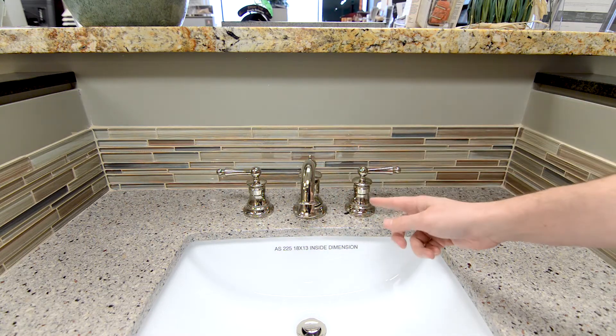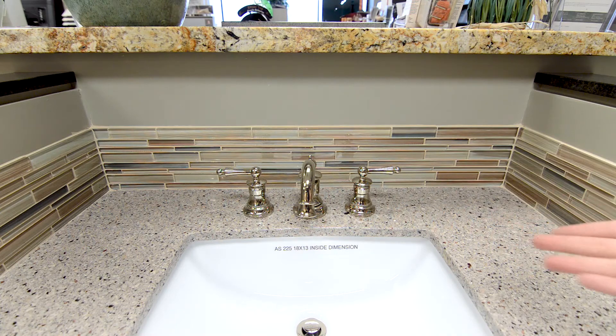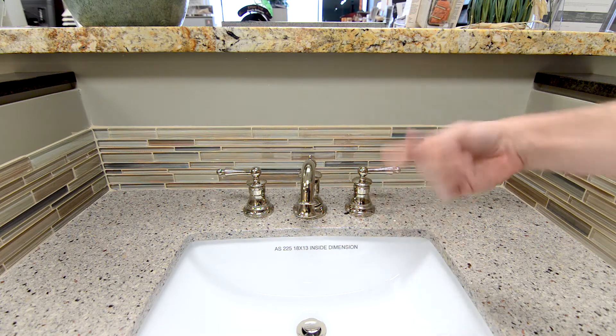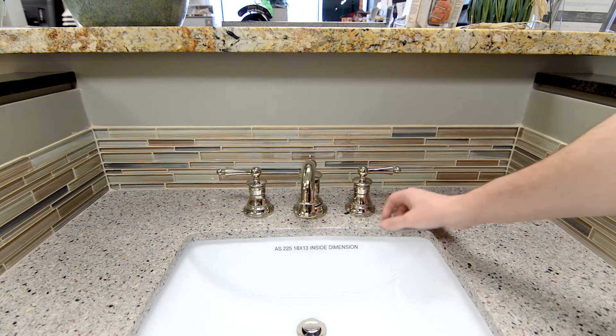The downside to the eight-inch spread is that it's a little tricky on pricing because the valves don't typically come included. You have to buy them separately, and not every manufacturer, internet site, or wherever you're getting your fixtures from will include the valve. Typically valves are about $100, $150, maybe $200 — you've got to take that into consideration when buying one of these, to confirm whether the valve is included or not. The other two faucets have valves built in, so you don't have to worry about that.